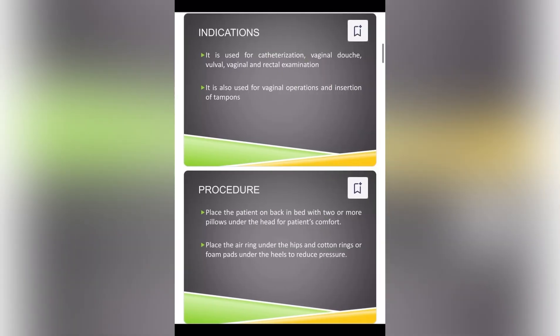It is used for catheterization, vaginal douche, vulva, vaginal and rectal examination. It is also used for vaginal operations and insertions of tampons. Place the patient on the back in bed with two or more pillows under the head for patient's comfort. Place the air ring under the hips and cotton rings or foam pads under the heels to reduce pressure.